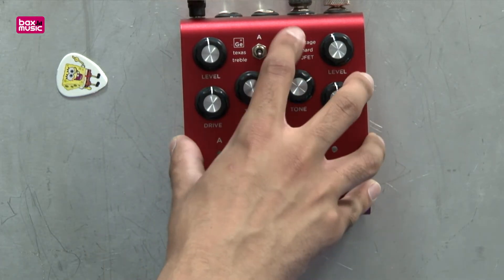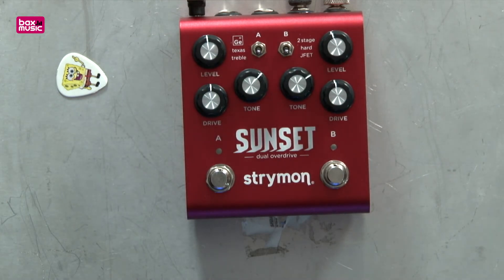The bottom two switches give you boost models, so you could use both in conjunction, or you could just boost on one side and have an overdrive on the other. There's loads of flexibility with a pedal like this, and of course you can toggle each half on or off.